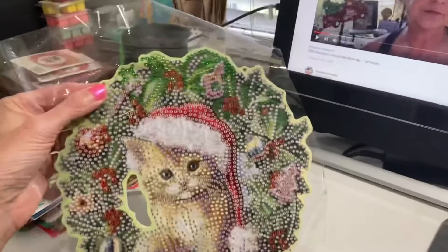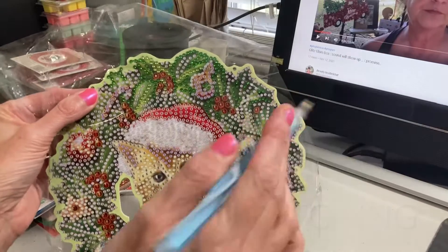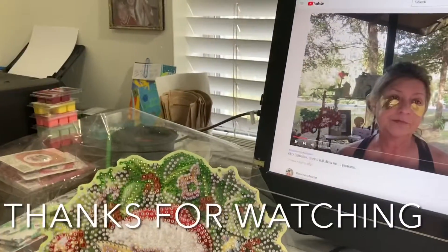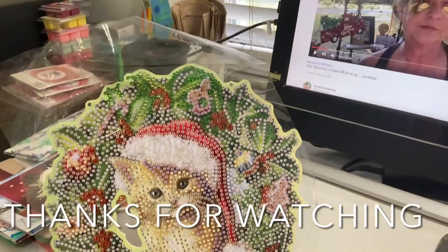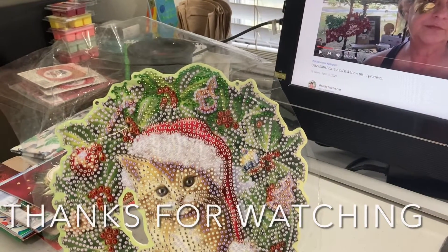The tripod's in the way, but I work like this and then I can watch videos. Up there is Sherry from Beauty Inside and Out, so I'll put her link below. So have a good day — I'll be back when I finish.